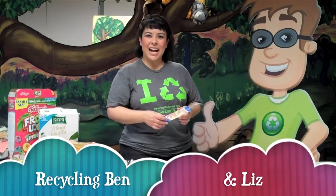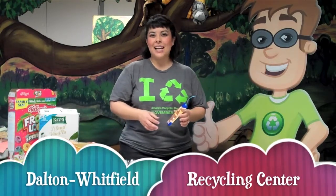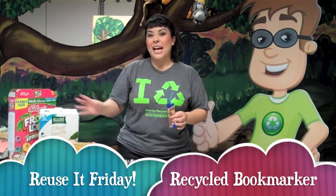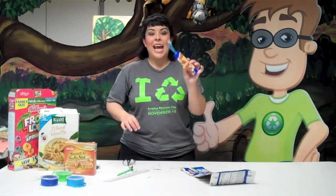Welcome to Reuse It Friday. I'm Liz and this is Recycling Ben. We're at the Dalton Whitfield Recycling Center and today we are making recycled bookmarks. These recycled bookmarks are made with paperboard. The majority of the packaging that we have nowadays comes in a paperboard box, which is totally recyclable and reusable.